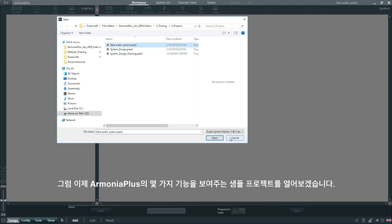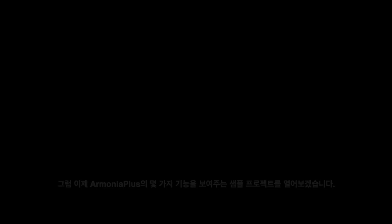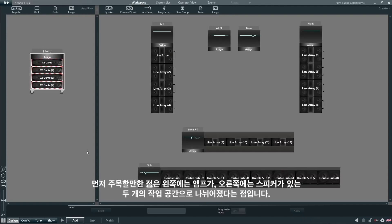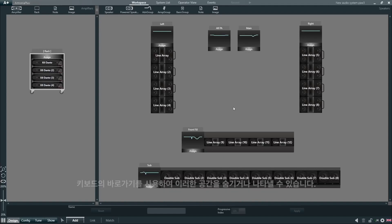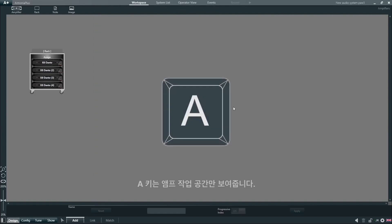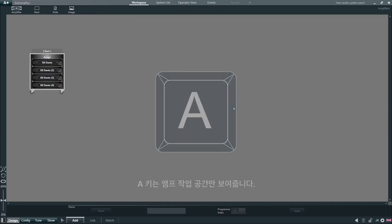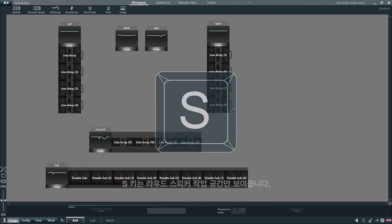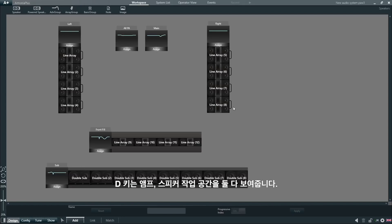Let's open a sample project to show some of the features of Armonia Plus. The first thing we notice is that the workspace has been divided into two separate spaces, with the amplifiers on the left-hand side and the loudspeakers on the right-hand side. We can hide and unhide these spaces by using shortcuts on the keyboard: A to view only the amplifiers, S to view only the loudspeakers, and D to display both spaces.